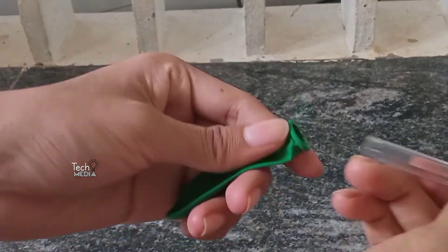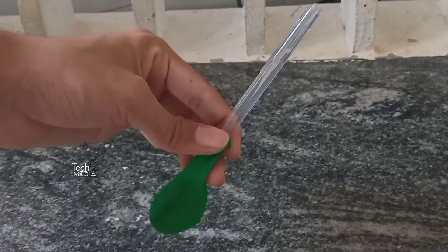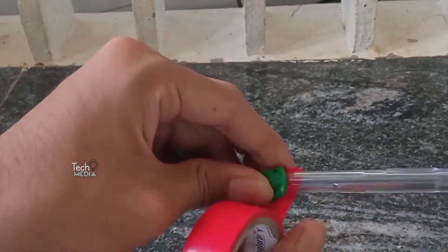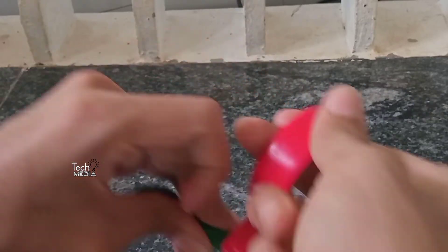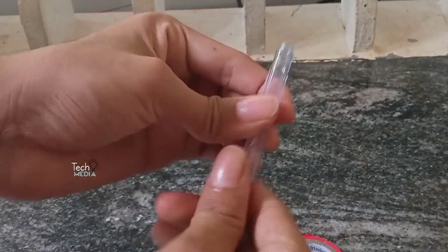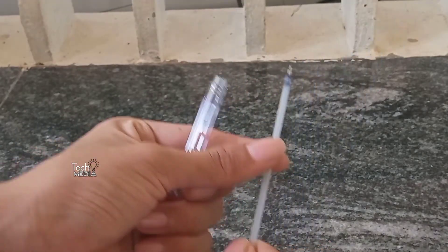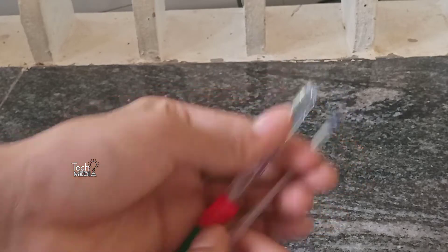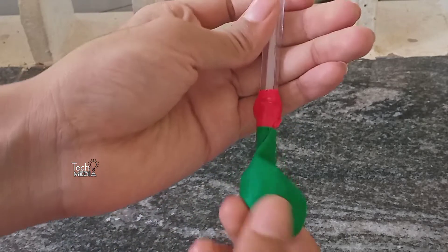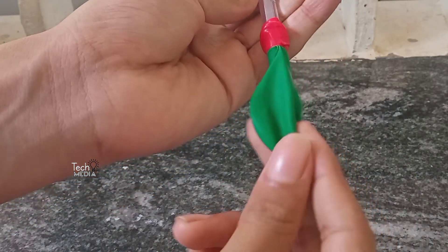Then we put the balloon in the first place and put the balloon in place. The balloon is ready — then we put it in the next place. The first step is completed, then we put the balloon in place. Now we have completed the work here, so we are going to show you the result.